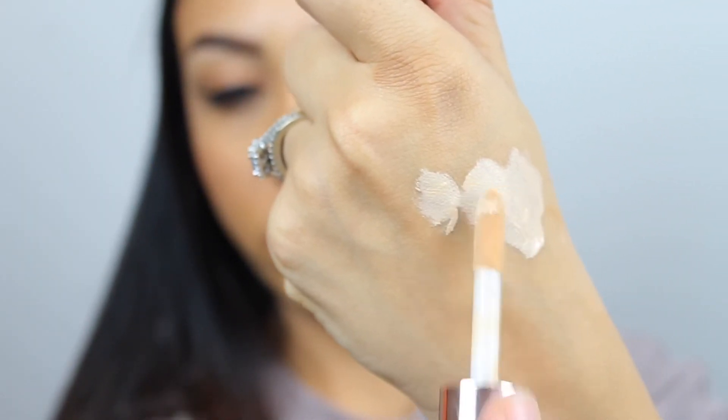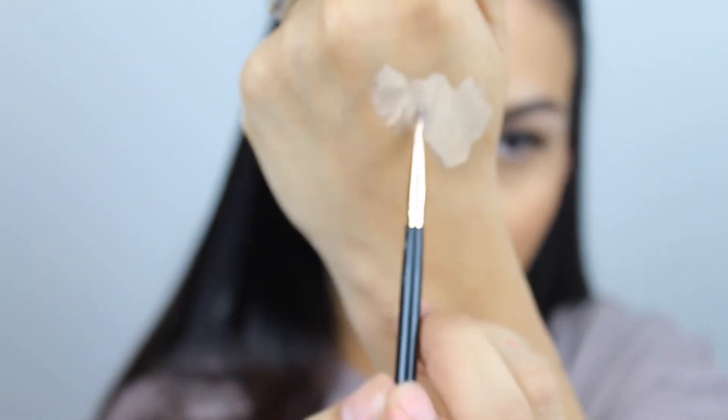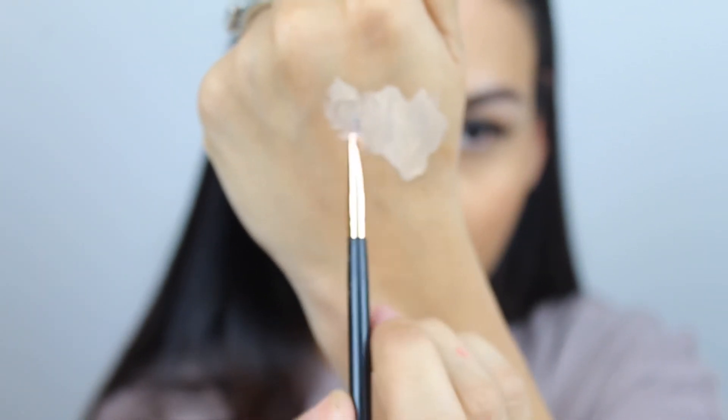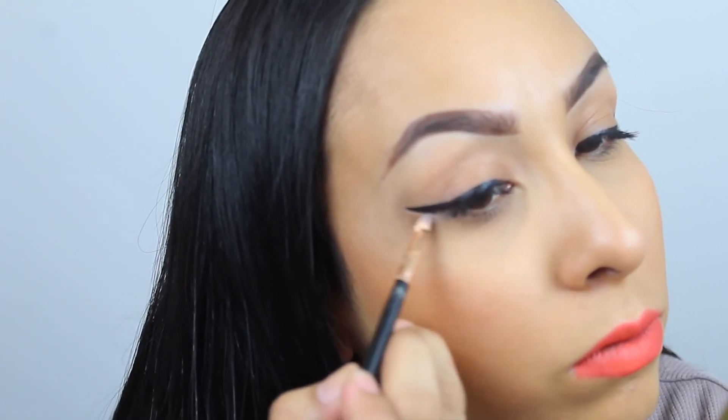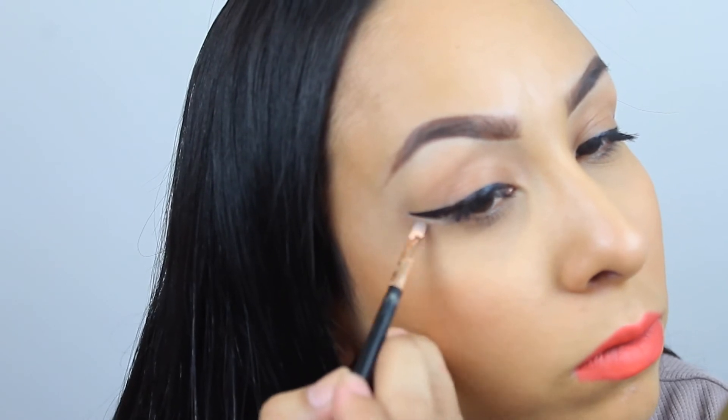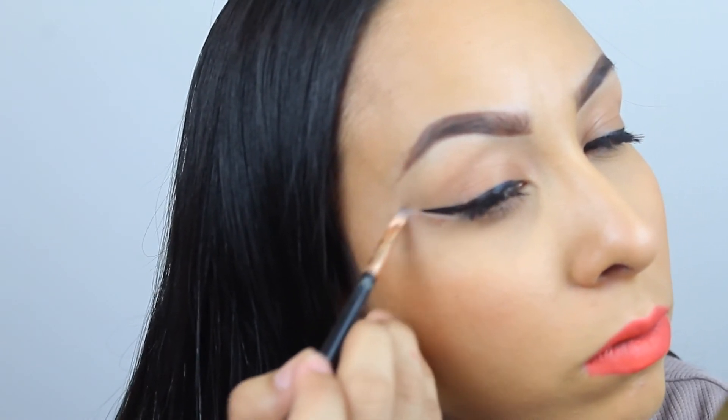Another tip is to get some concealer and a small brush. If you mess up, do not worry — this is what we do, we clean stuff up. Take a little bit of concealer and clean up the edges, and it'll look so sharp and beautiful. You can use concealer or foundation, whatever works best for you. That is it, guys! Thank you so much for watching and I will see you in my next video.